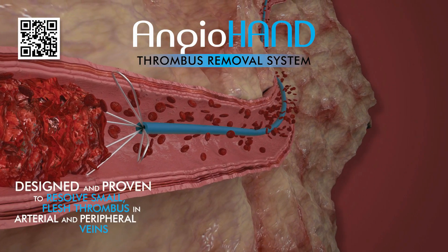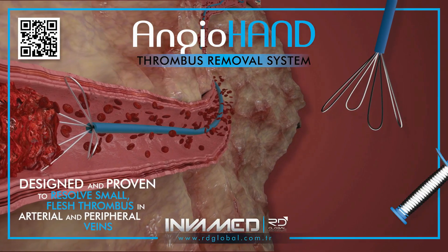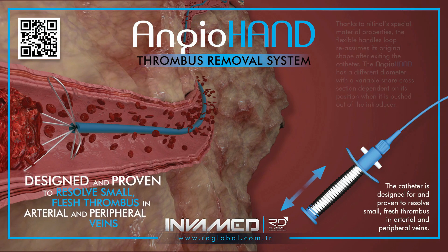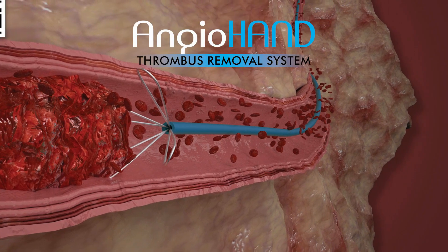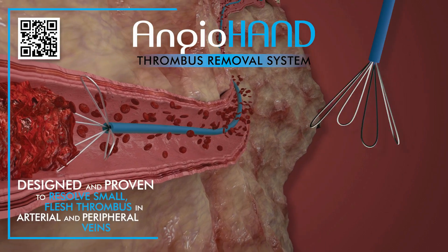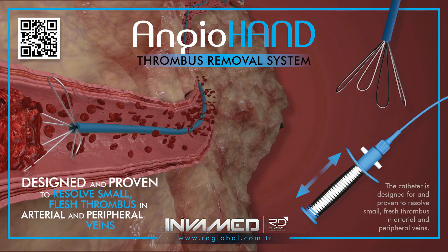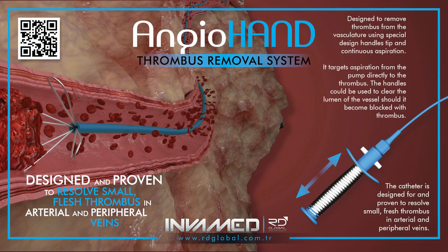Designed with procedural efficiency in mind, AngioHand integrates seamlessly into existing vascular access workflows. Its compatibility with standard sheaths and guide wires ensures quick setup in both emergent and elective settings. The device requires no specialized console or power source, making it ideal for bedside, cath lab, or hybrid OR environments. With a short learning curve and reproducible performance, AngioHand empowers clinicians to act quickly when thrombus resolution is critical.